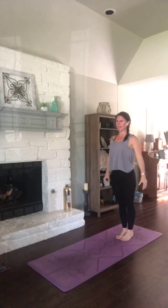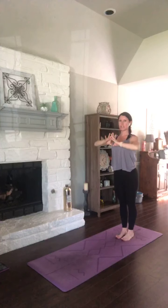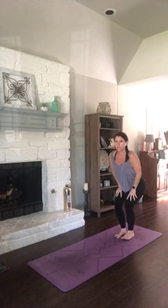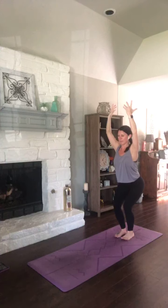Breathe in, reach high. Hands to heart. Chair pose — hips sit back. Weight in your heels. Take your hands to your quads to start with. Straighten your elbows. Sit your hips a little lower. Now reach those arms up. Rotate your pinkies toward each other — palms to the back. And breathe.